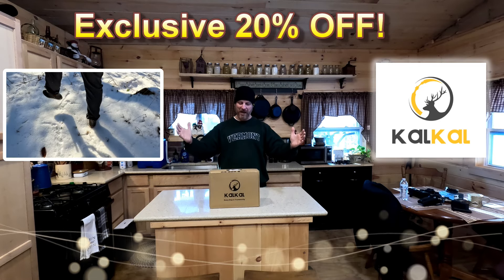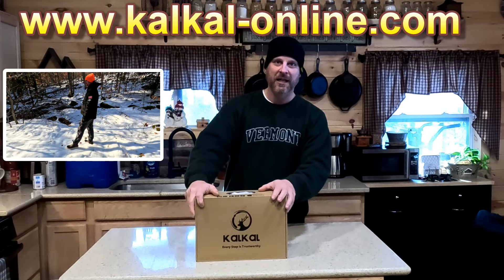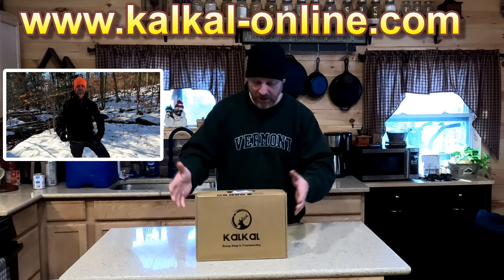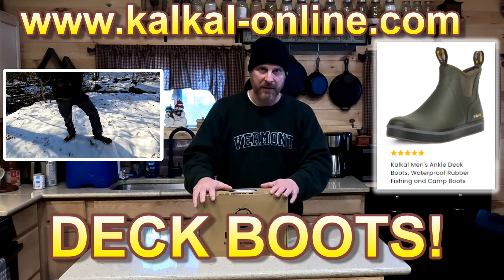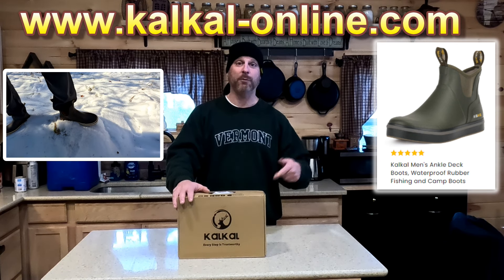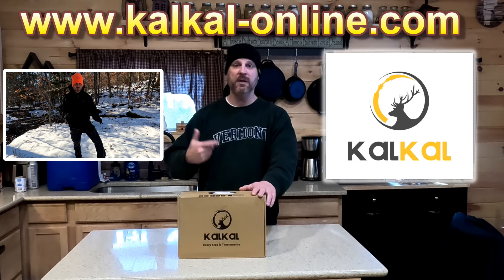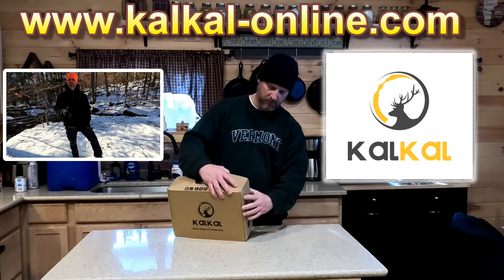Welcome to this episode of Liberty Creek. We're doing an unboxing and review of the Cal Cal water insulated boots. The good people over at Cal Cal reached out and said they liked my YouTube channel and thought it would be a good fit to test out some of their boots. They sent me some boat shoes, which I thought would be perfect — something to slip on when I need to go outside and not get my socks wet. Let's take a look at what's in the box.